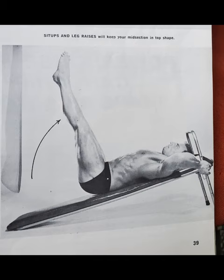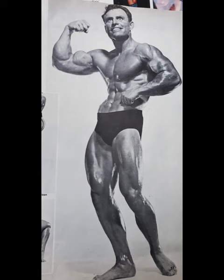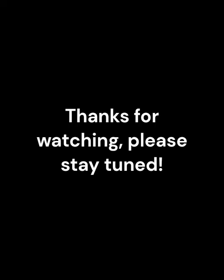You do this whole routine three times a week. The suggested reps are good for most people, but if you're a little more advanced and trying to get more mass, you might want to cut down the reps and add some weight. He suggests eight to ten reps on most exercises, or six to eight if you're trying to bulk up more. That's the routine — thanks for watching.